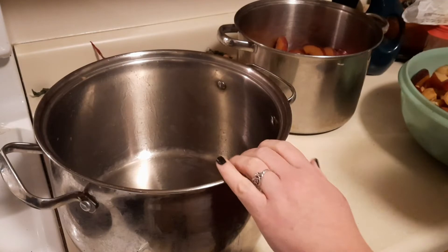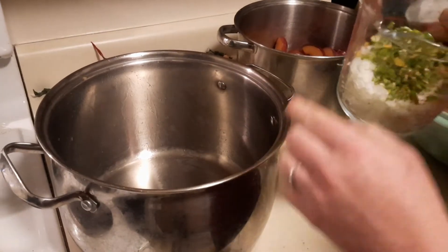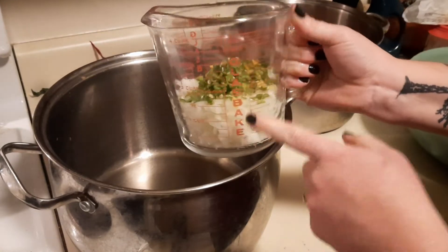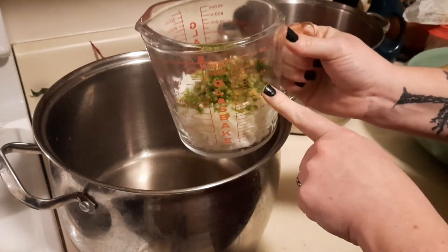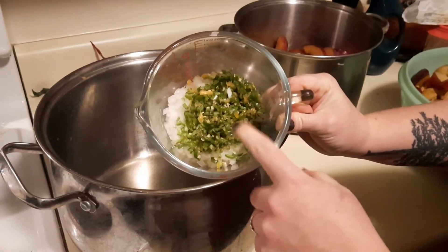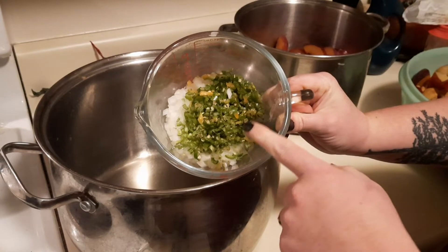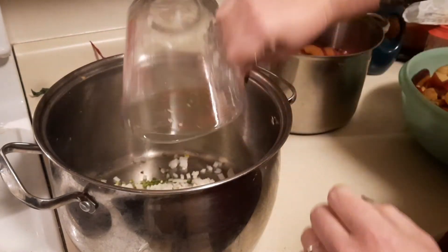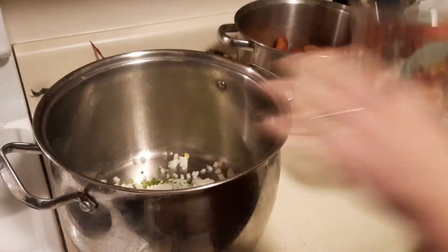In a heavy-bottom large stock pot — because it's going to make a lot of barbecue sauce — I have one and a half cups of finely chopped onion, and then I have a quarter cup of hot pepper. This is a mix of serrano with one habanero that had been seeded, and I have all that finely chopped as well. Let's go ahead and put your onion and pepper in your pan.